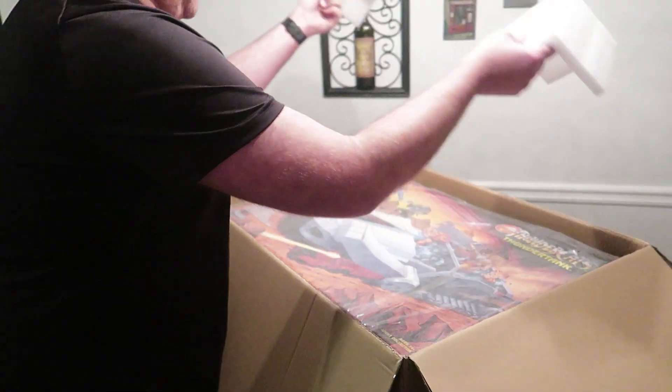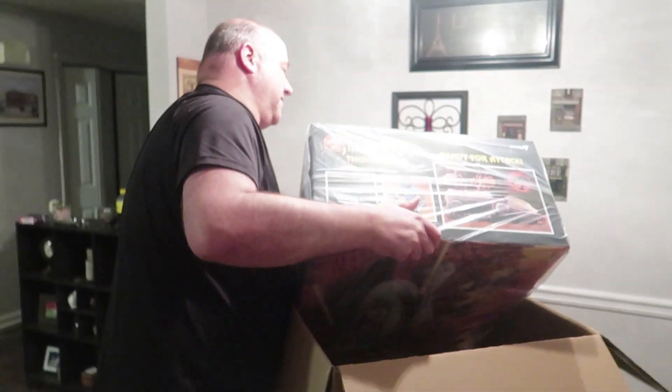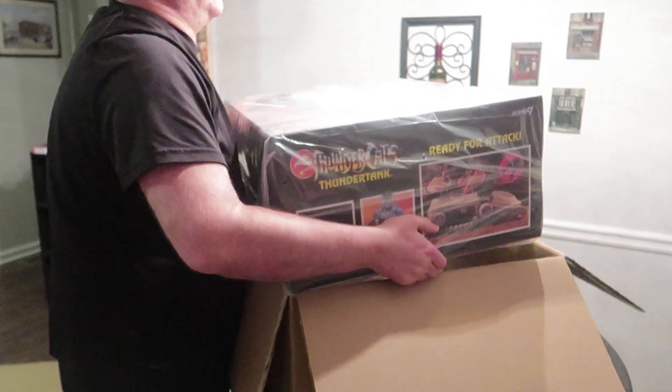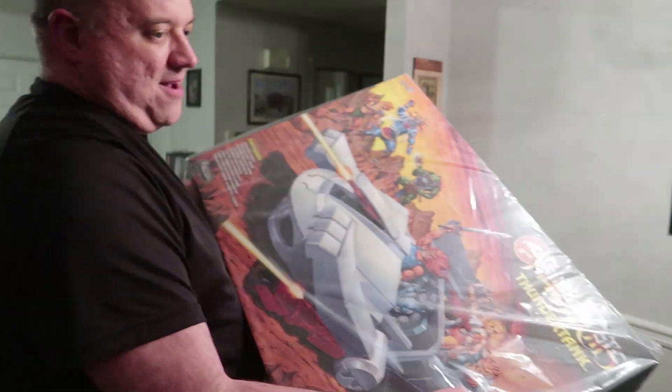It's so huge! Look how big it is! Let me get this out of there! Wow! I'm gonna break it out! Oh my gosh, it's so heavy! It's so big! Wow! Thank you, Queen Bravo!